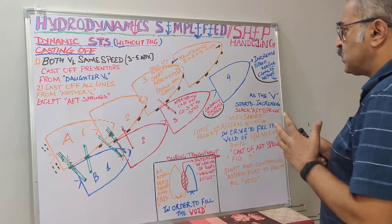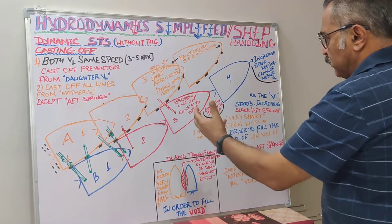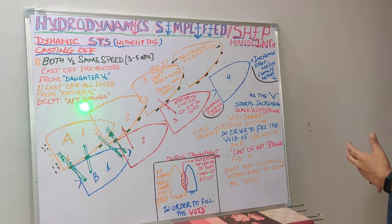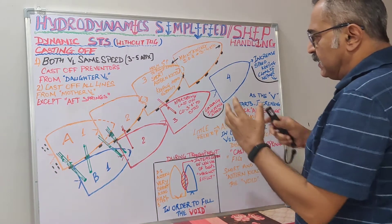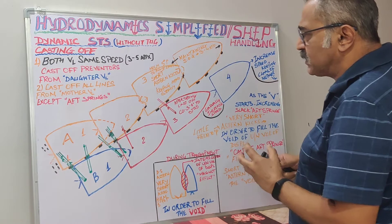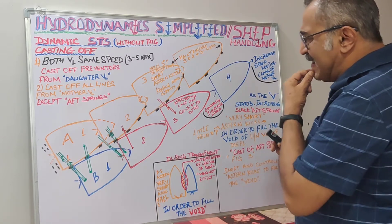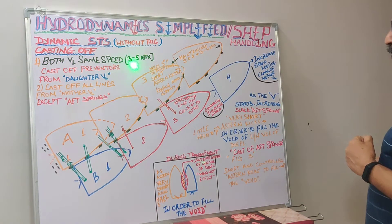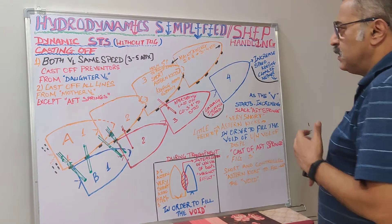Now at this point of time, the first thing we do is cast off the preventers. The preventers which were given initially — as from my previous lecture, I did not show them in the figures so as not to make the diagrams too cluttered. Therefore what we do first is cast off the preventers, which were connected from the mother vessel: two lines on the bow and two lines on the stern. These preventers are normally connected with a load cell to gauge that the load on them is not increasing, because that is the first indication that something needs to be done. So we cast off the preventer from the daughter vessel — that is step number one.